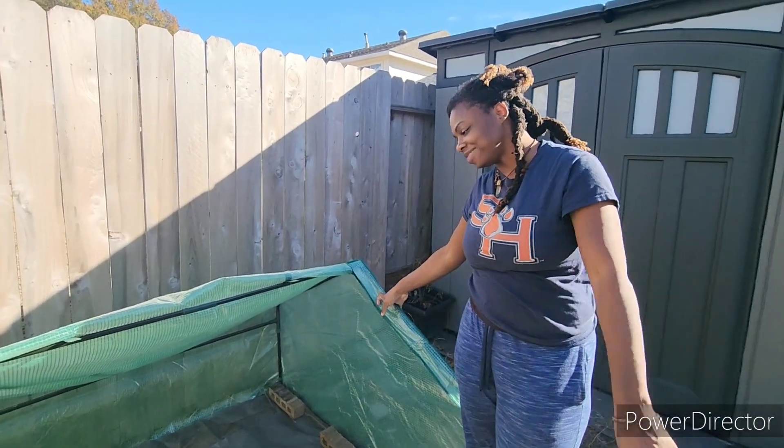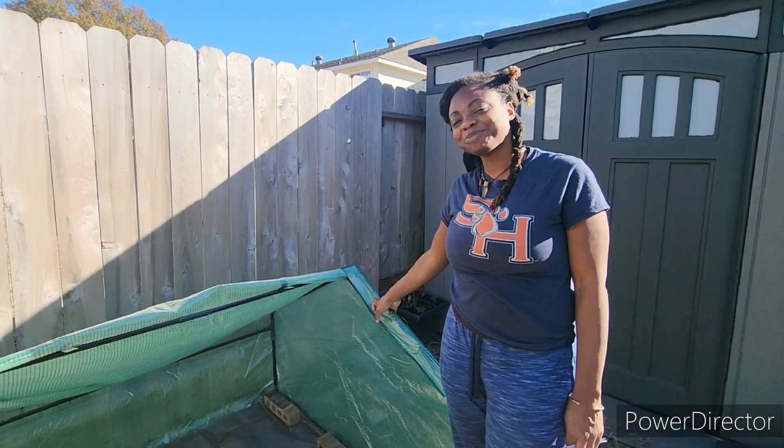Thanks mama, I appreciate it! Okay y'all, it's the next day - I ran out of daylight yesterday and I'm running out of daylight today, so let me just show you real quick that I did plant some seeds in here.